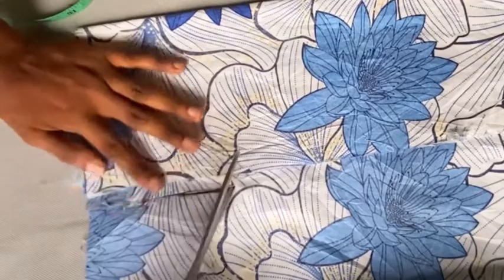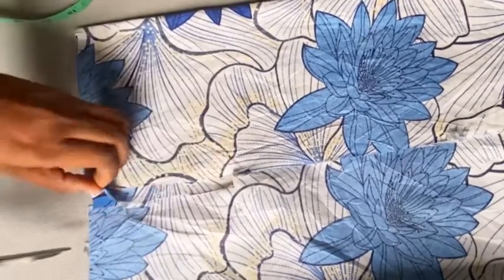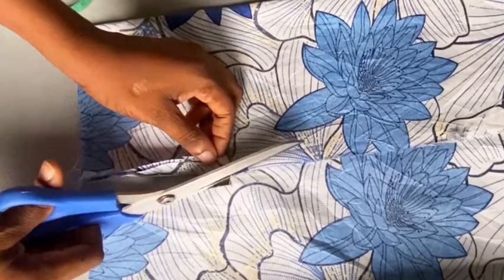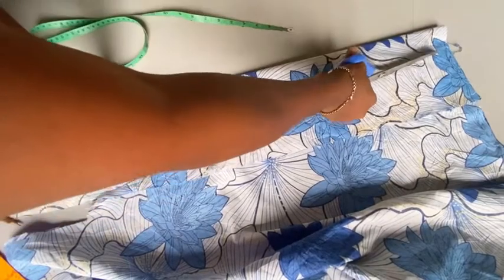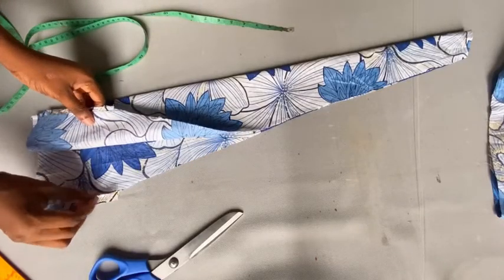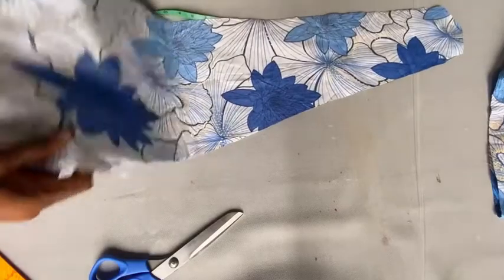Now you're going to be cutting — just check how I'm cutting this very slowly and carefully so you can cut out that half inch properly. Then go ahead and cut directly to the top, depending on how long you want yours to be. After cutting, open it up like this. Remember the half-inch line is still there — make sure yours still has it.